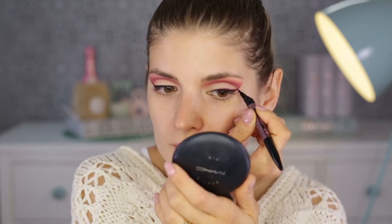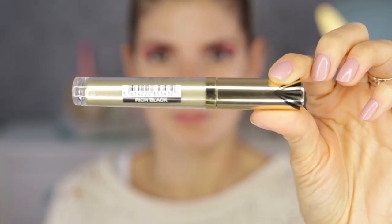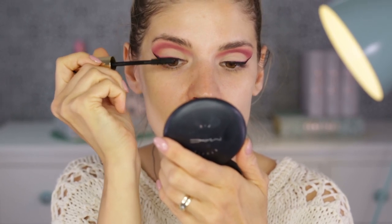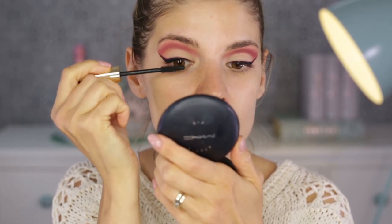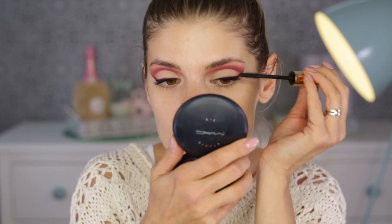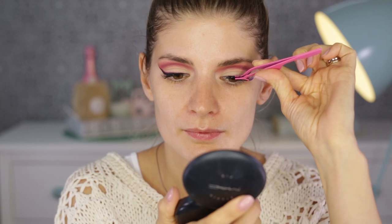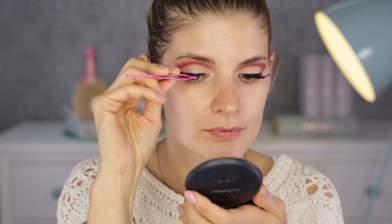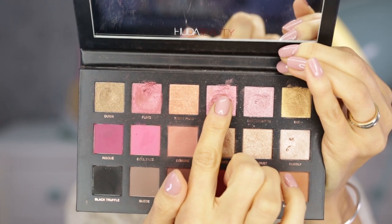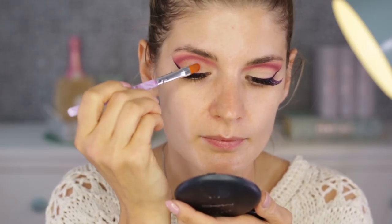Now I'm going to coat my top lashes only with a mascara from Max Factor, which I've used for years. What I like about it is that you can make your lashes black from the roots — it has plastic, spiky bristles that really get into those lashes.